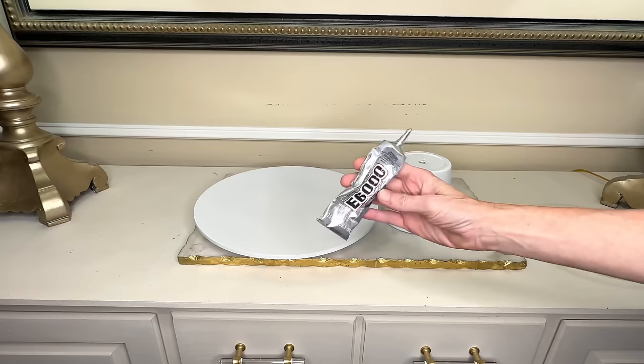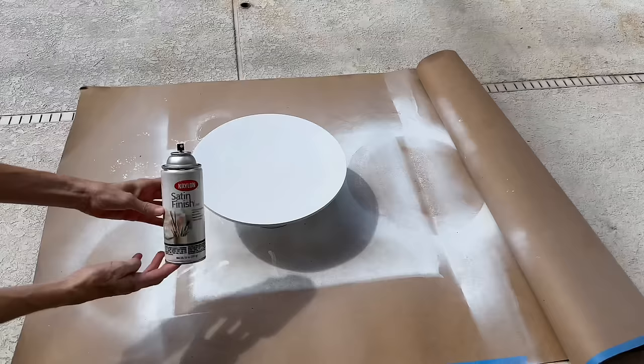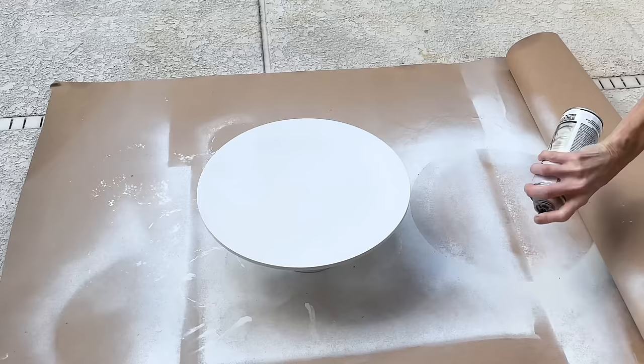Since I'm going to be using this cake stand frequently, I thought it would be a great opportunity to add a protective coating — Krylon satin finish permanent protective finish. I took it back outside and sprayed it in this protective finish. Once finished spraying, I let it dry for another hour. And that's it — we are finished with our Pottery Barn dupe cake stand.